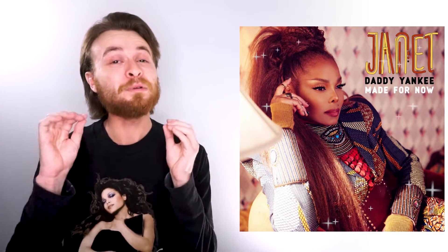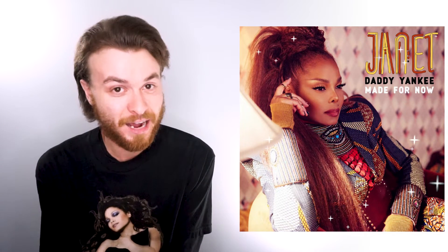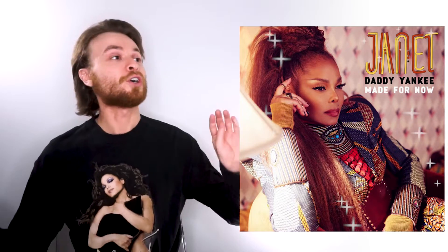Hey guys, in this video I'm gonna be watching and reacting to the brand new Janet Jackson featuring Daddy Yankee 'Made for Now.' Have not seen the video yet, have not even heard a snippet of the song. Let's watch.